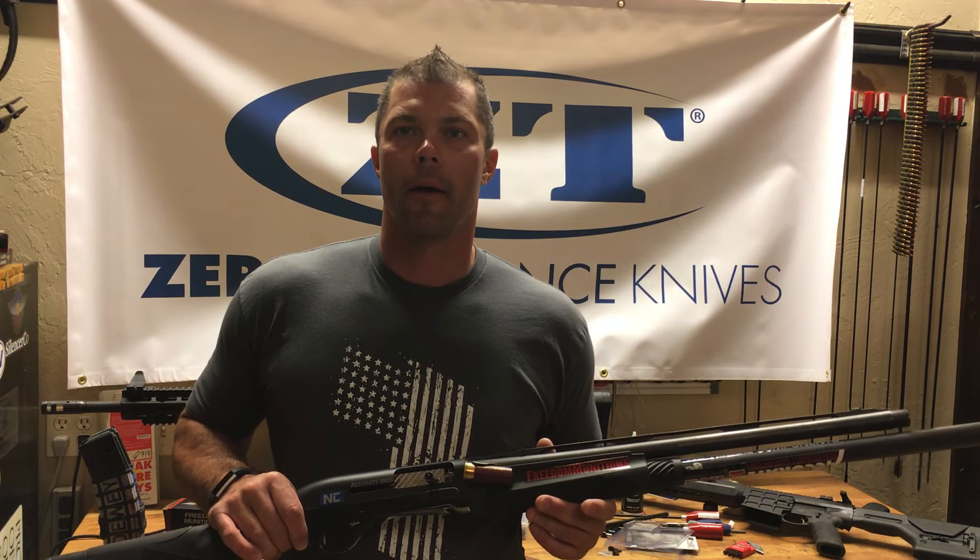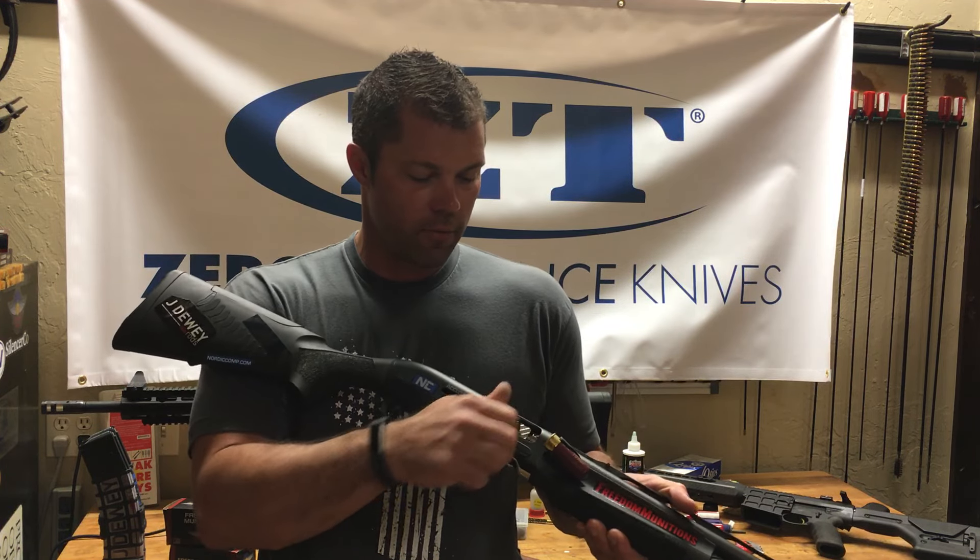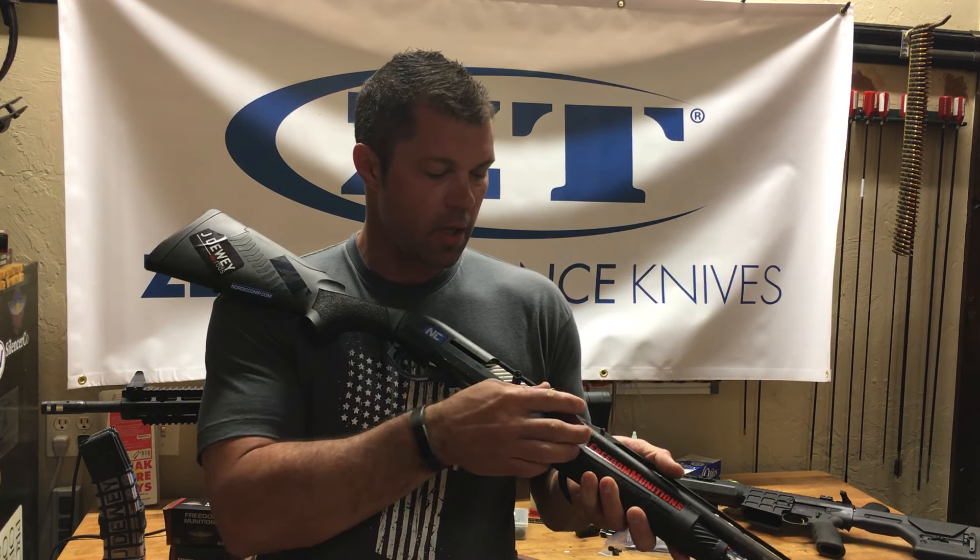Hey Shooters, Jesse Tischauser here again. A couple guys asked for a close-up video of how I was loading those 9 rounds. Basically what I'm doing is, I've got the bolt forward, chamber's empty, magazine's empty — empty gun start.